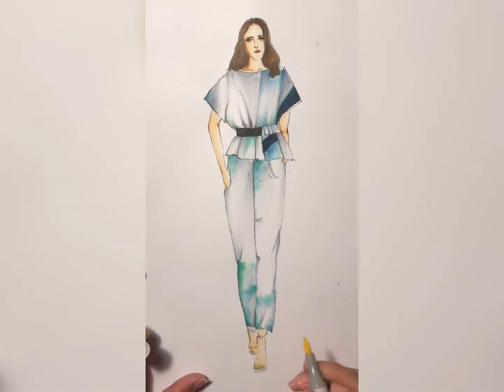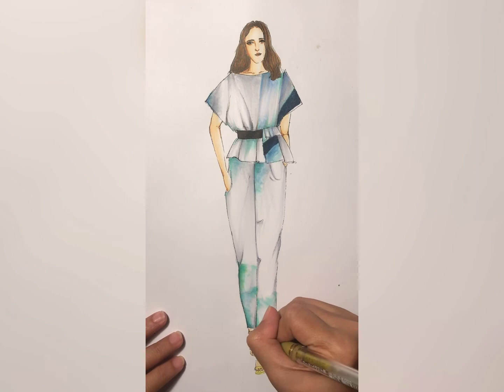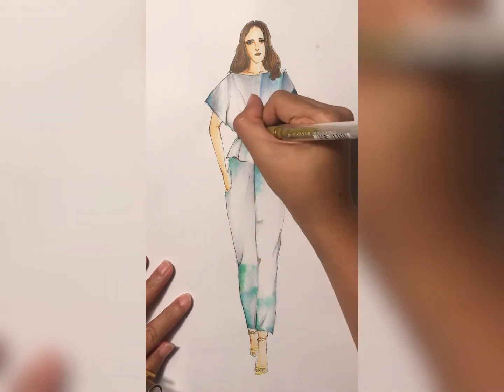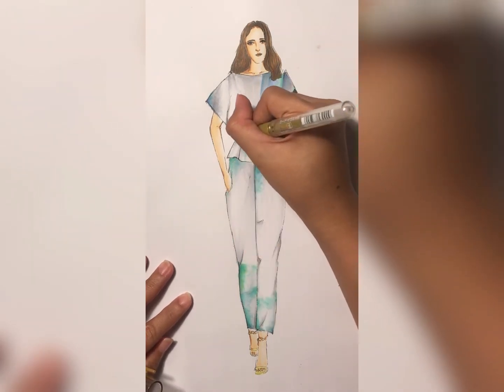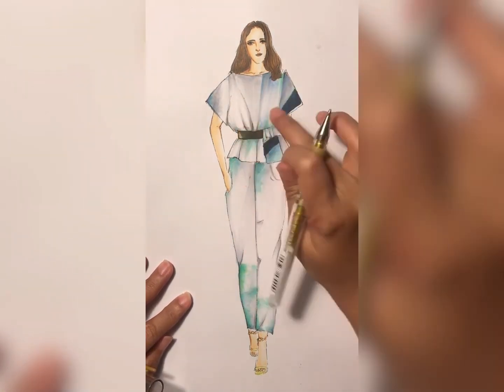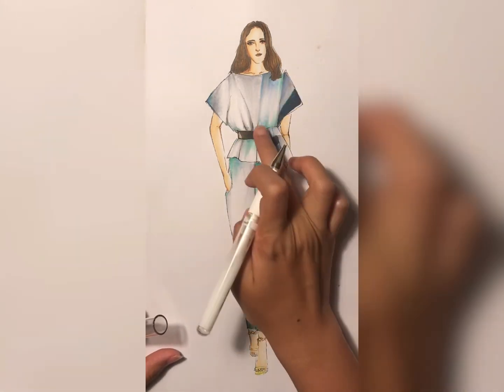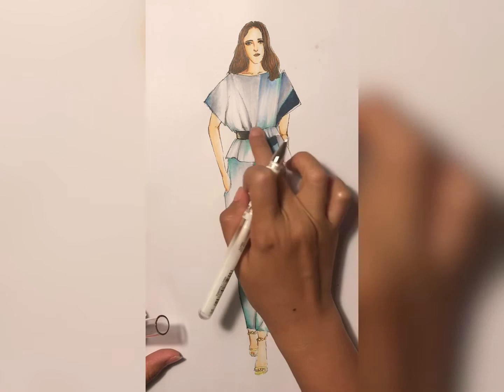We already colored the belt with a black marker or darker gray Copic color. After it's dry, add a shiny effect using a gold gel pen on the left side and also a white gel pen on the right side — that's basically how it looks in the reference picture.